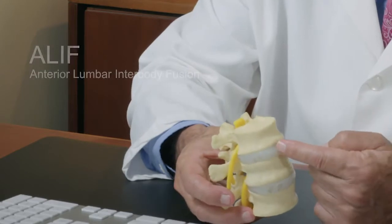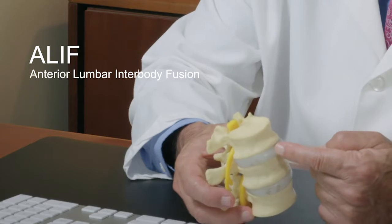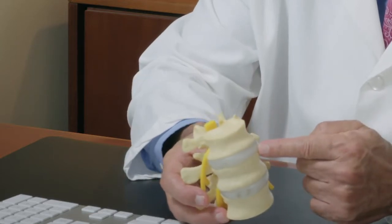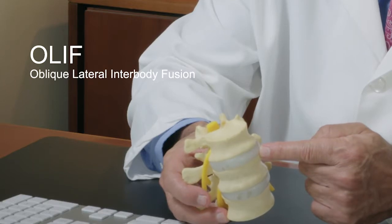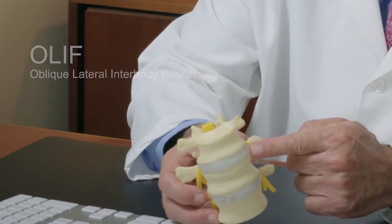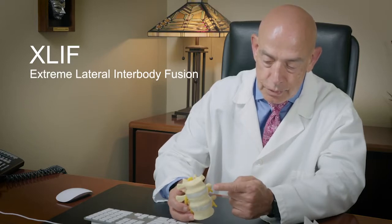The anterior procedure is called an anterior lumbar interbody fusion, or ALIF. The diagonal procedure is called an OLIF — oblique lateral interbody fusion — and XLIF, which is the extreme lateral fusion. So three different types for the same procedure depending on the individual.